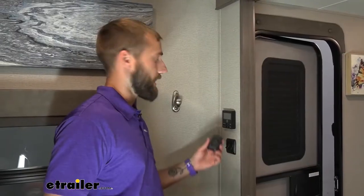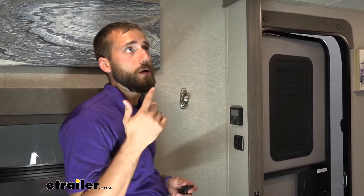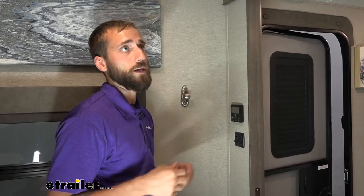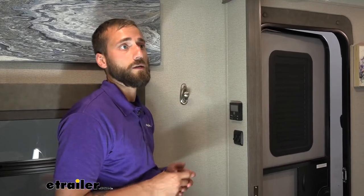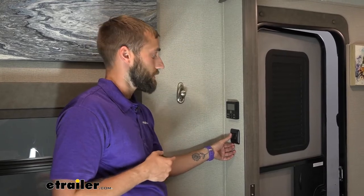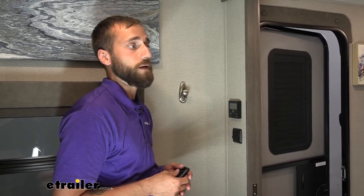Our neighbor originally only had a single rocker switch in here that was just controlling the ceiling lights. He wanted to put a new powered vent into this room where he used to have just a non-powered vent. If we had only run it to the existing switch, he would have to have the lights on to also power his vent.